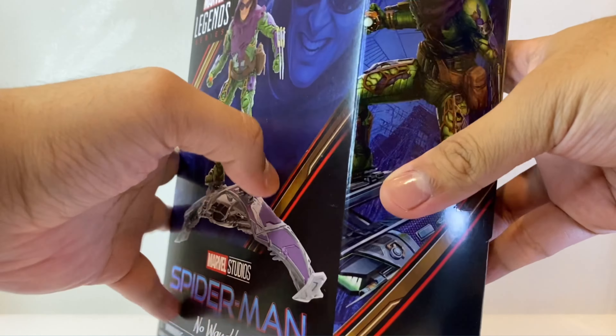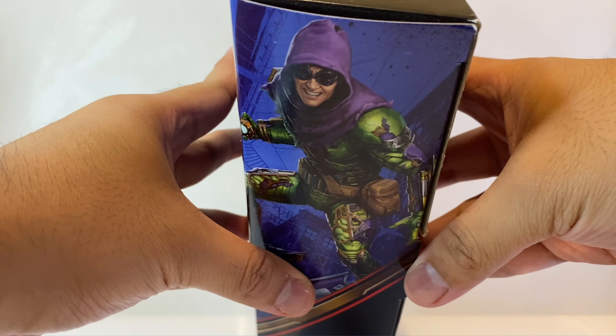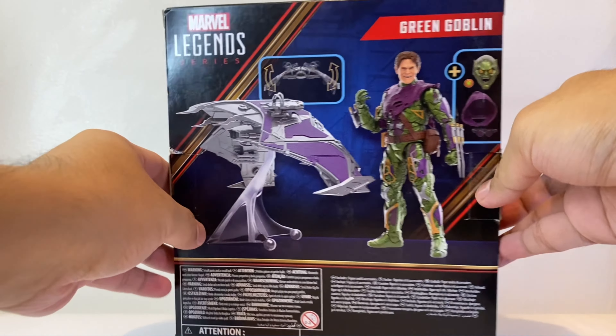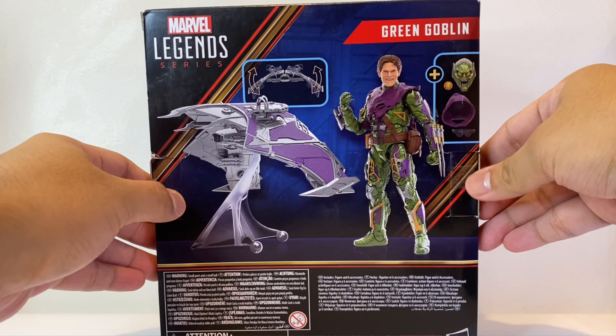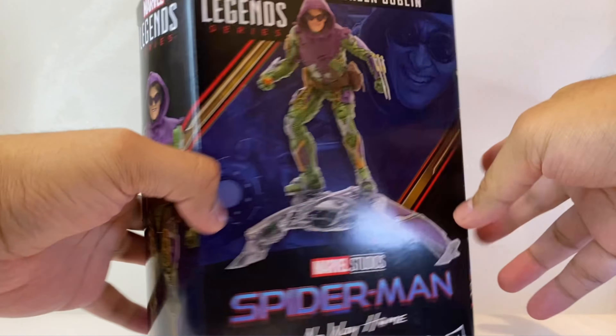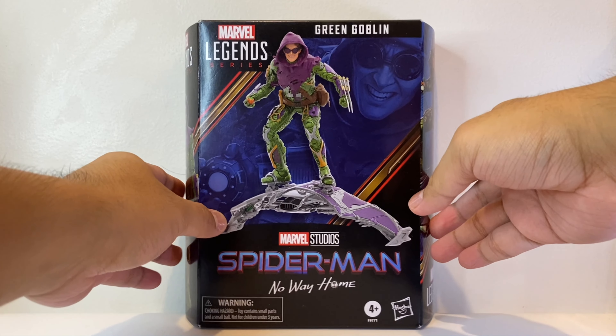At the top we get the MCU Spider-Man logo, then at the side we get this digital render of the figure, and at the other side we get some nice concept art of Green Goblin. At the back we don't get any bio, but we do get another digital render of the figure as well as all the accessories that it comes with. Alright, let's get Gobby out of the packaging.